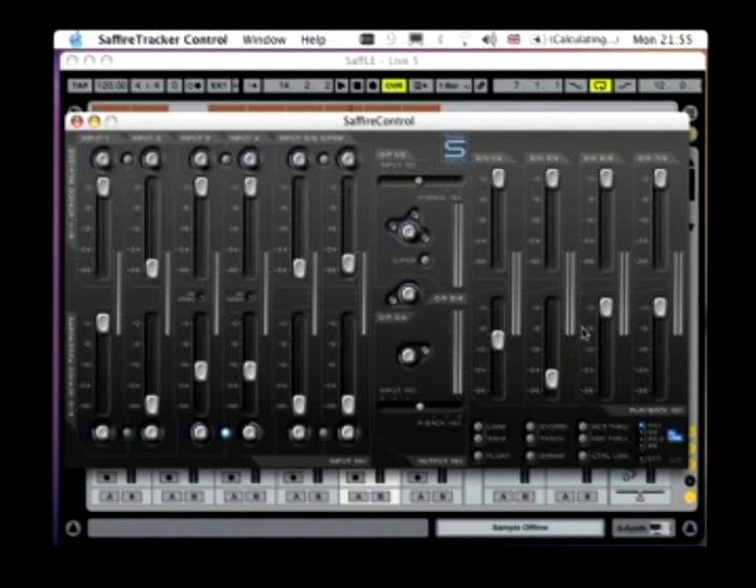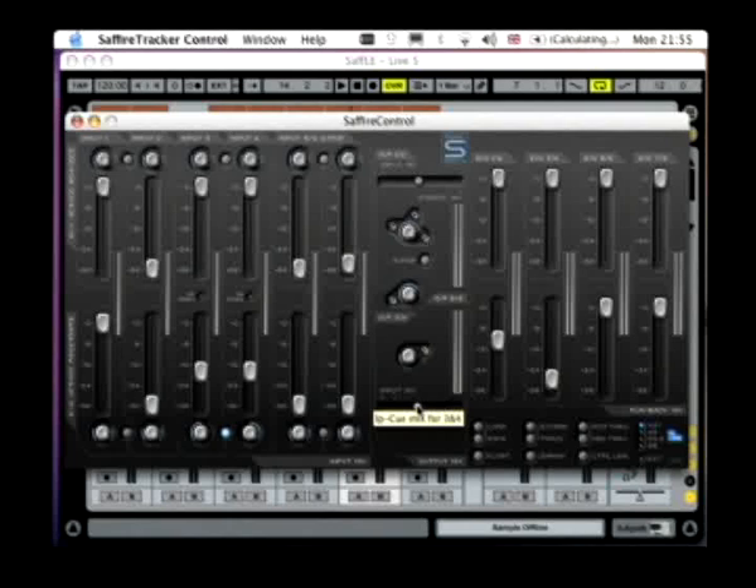So now that I've created my playback mix and my input mix for the headphones, I use this slider in the centre here to balance between inputs and playback tracks. So supposing my vocalist wants mostly himself with a reasonable amount of backing tracks, but mainly inputs — then I just set this slider slightly off centre, just slightly towards the inputs, and you'll have more inputs than playback tracks.